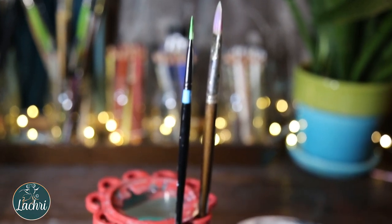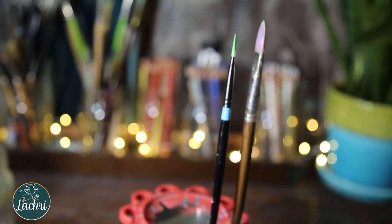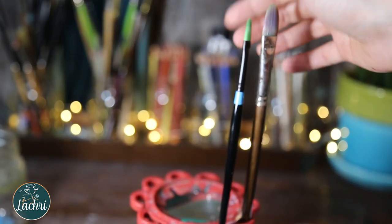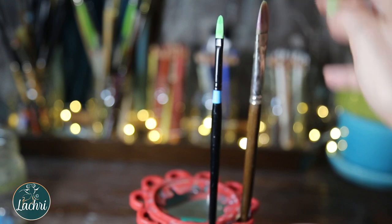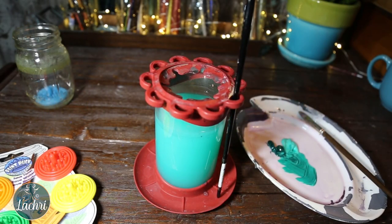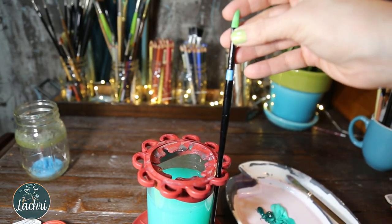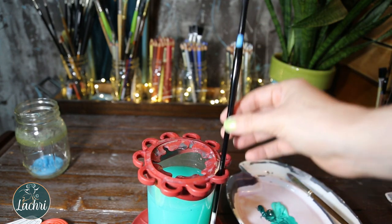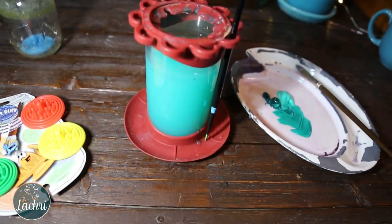The part I find fairly useless — and all water wells do this for some reason — is the little areas on the outside where you can store brushes upright. If the brush is wet, that water from the bristle will run down into the area holding the bristles in place; there's glue in there and you don't want water soaking into that area. The other way I've seen people use them is upside down with bristles touching the bottom, which will also damage your brushes. I recommend rinsing your brush and laying it flat to dry — don't leave it upright or upside down if you want your brushes to last longer.